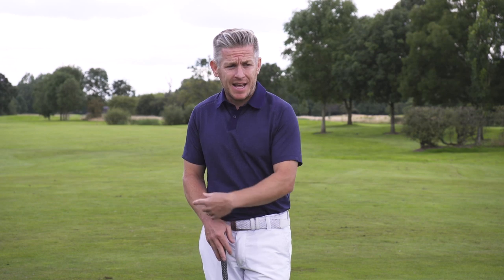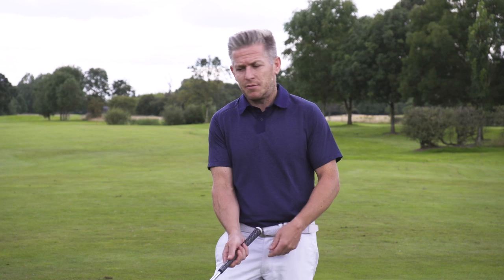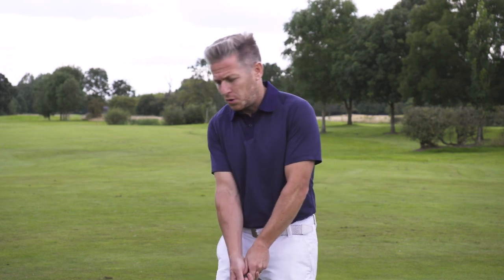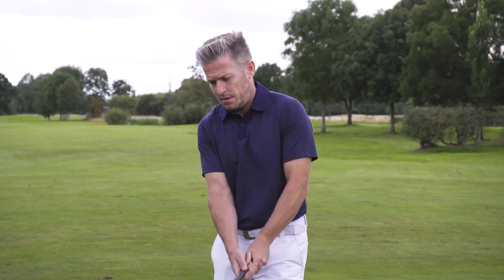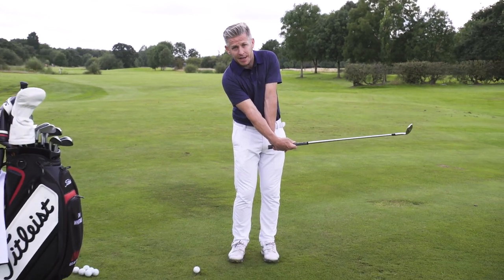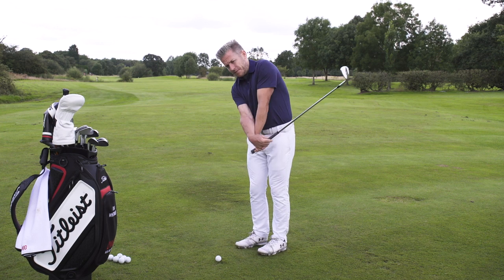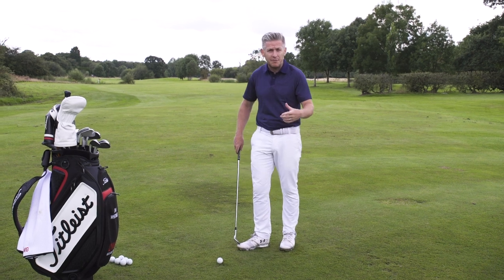What we're going to be looking at today is the short game — two distinctly different styles of chipping. We've got the style where people talk about maintaining the triangle, using that leading edge, and even Phil's hinge and hold style. Then we've got the other approach where you're using the bounce a lot more and really using the wrists. Is a flip like this a bad thing for your chipping, or is it just a big scoop that's absolutely terrible for your game? Let's look at the differences between the two styles.